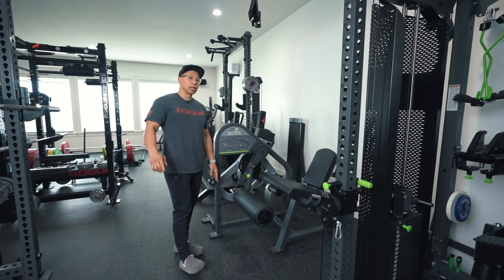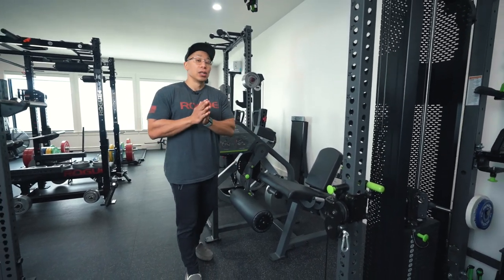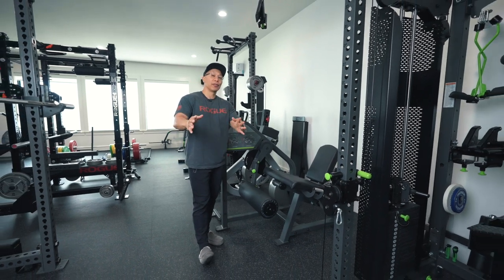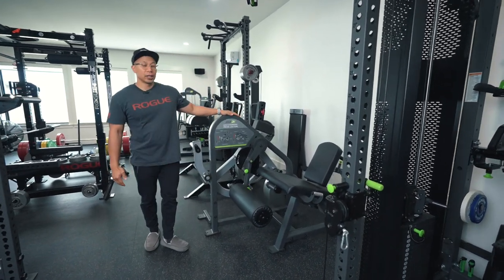What's up y'all, my name is Jay Cruz, you are watching Threefold Fitness. And by popular demand, because y'all can't stop asking me for this review, we are going to be doing the review of the Prime Fitness leg extension curl combo.